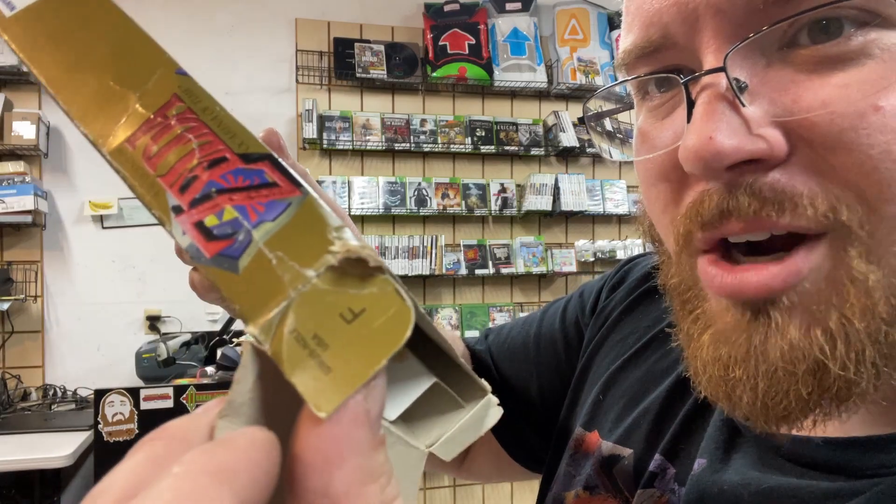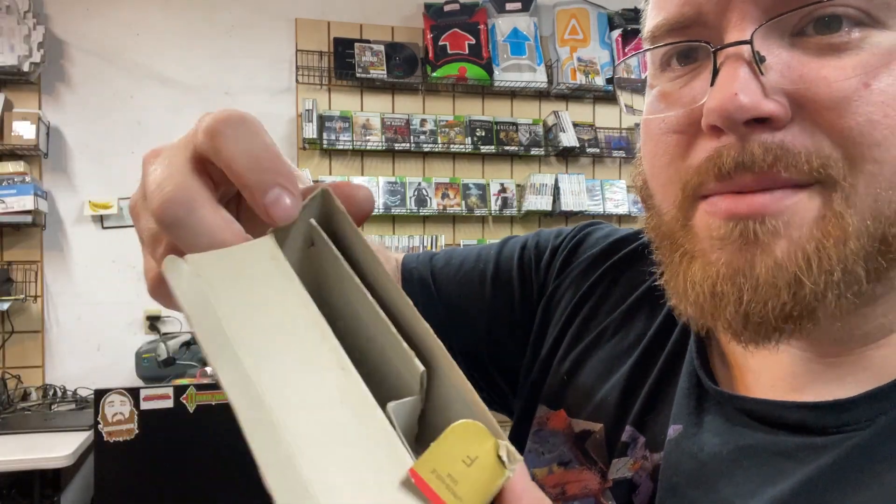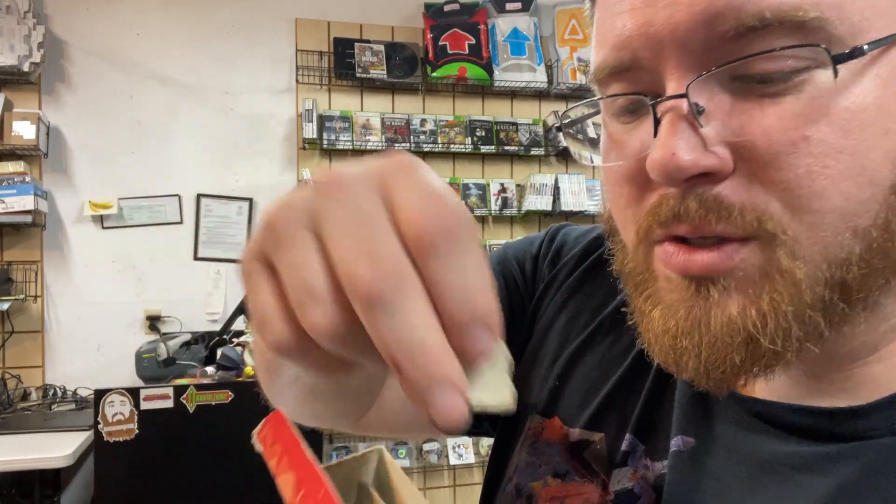The tabs are kind of starting to fall apart — this tab is missing, well it's not missing, it's right here, it's just been torn off — and there's no baggie for the game. I will not be keeping this for the collection; this one will be going up for sale on the website and in store.